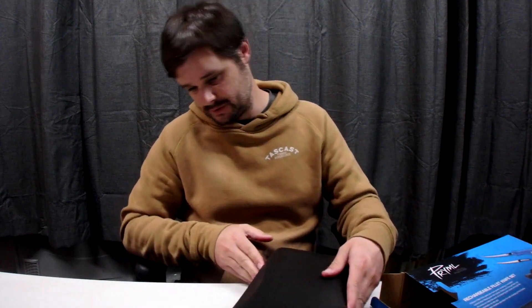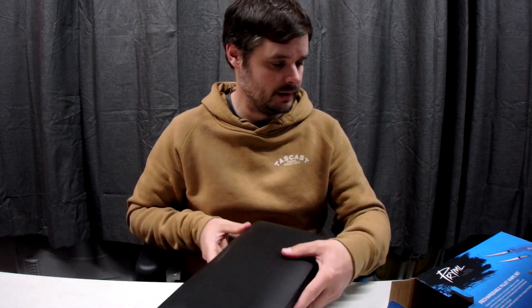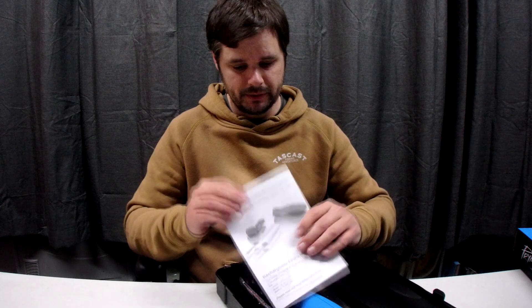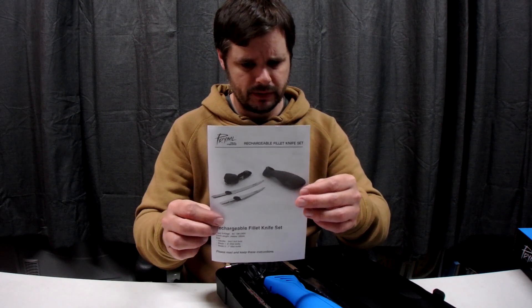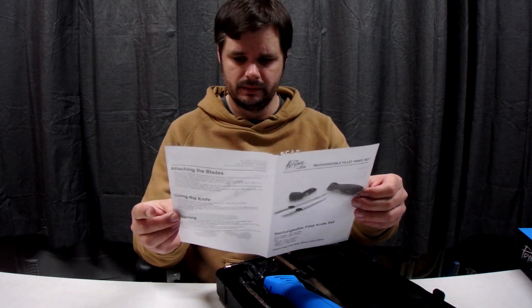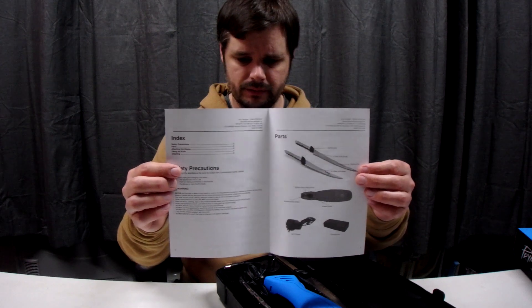It actually looks like a half decent box. We'll just put the packaging over there and open it up here. We've got the manual right on top — touching the blades, using the knife, cleaning.